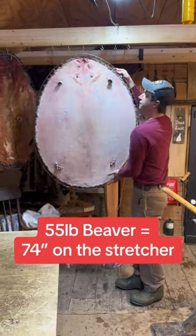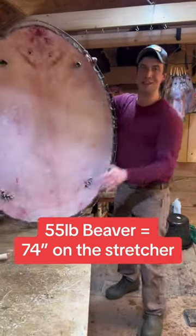This beaver weighed 55 pounds. It measures at 74 inches. I consider myself a world-class beaver stretcher, but I do gotta say, that's a big one — but I've seen bigger.